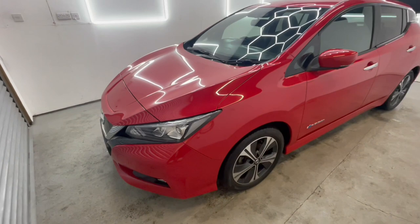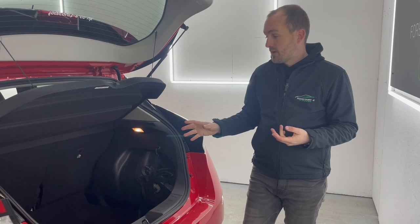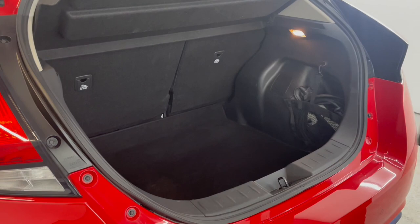We've got two charge cables with this car. One is a three-pin charge cable for use at home, and the second is a Type 2 to Type 2 charge cable for when you're out and about on an AC connector. We've included both of these with this car.